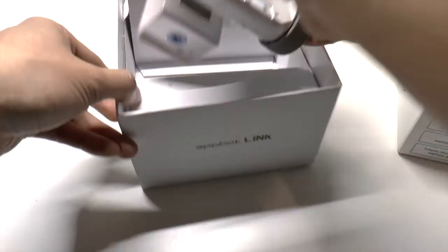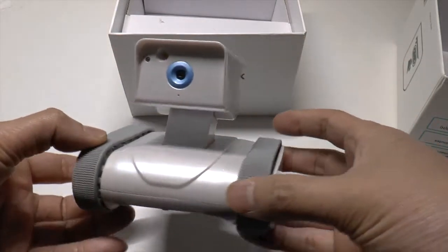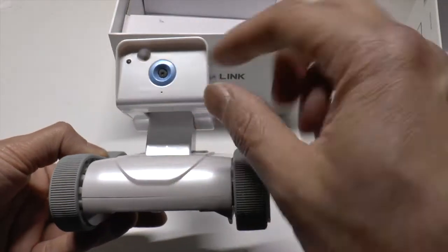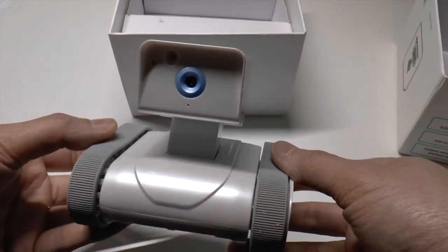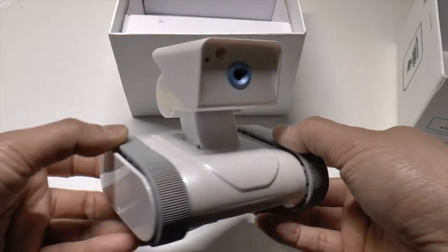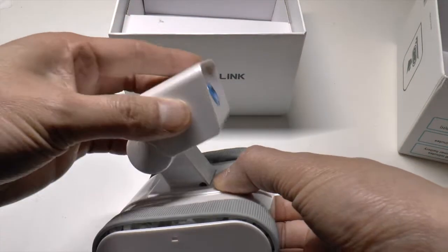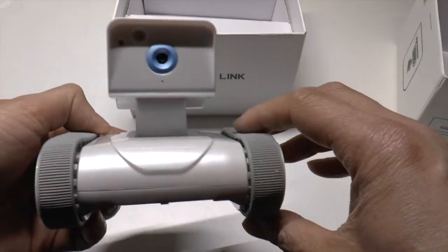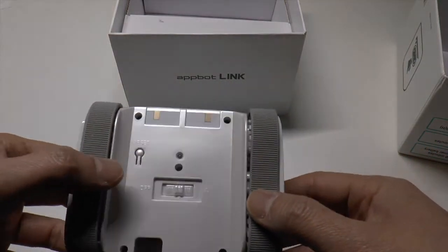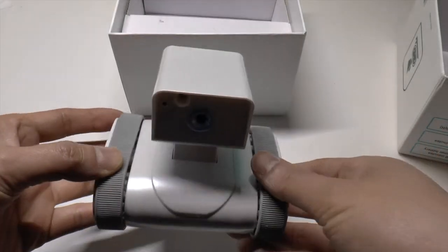What you get inside is your Appbot Link robot. It looks like a tank. Essentially you drive this thing around. This is a camera, and it has a lamp as well so you can see in the dark. You can control this while you're on holiday and drive around your house to check that everything is okay. It's got a motorised head which goes up and down, tank-style tracks, an on/off button switch, a reset button, and docking pads for the docking station.